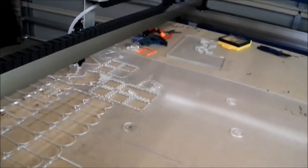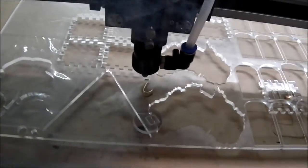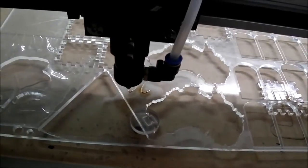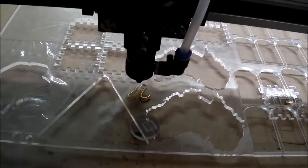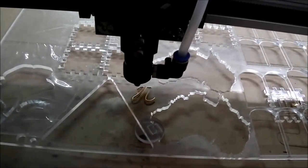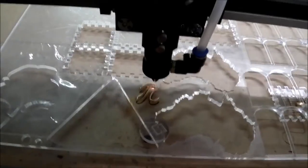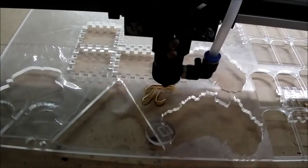Let's just do that and see what it does. As you can see it's easily going through to the MDF even at that speed. It's actually sort of tarnishing the underneath of the acrylic, so eventually I'll have proper aluminium egg crate so the beam just goes right through to the bottom and doesn't leave burn marks.